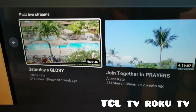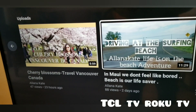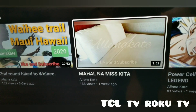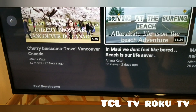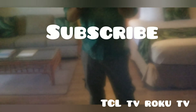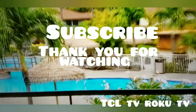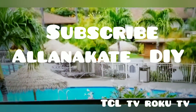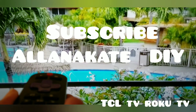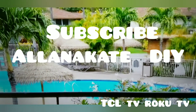Thank you for watching this video. I hope it helps you set up your TCL Roku TV. Don't forget to like and subscribe to our channel. This is Alana Cake DIY — please subscribe and share this tutorial. Have a good day everyone and enjoy your movie!